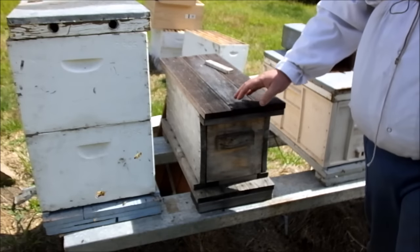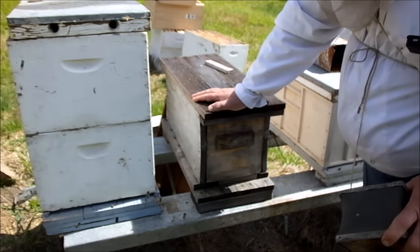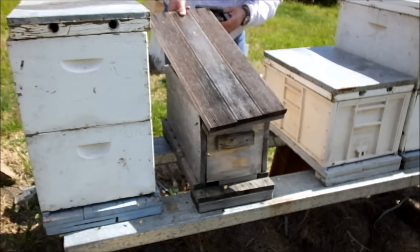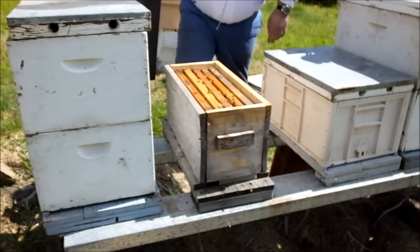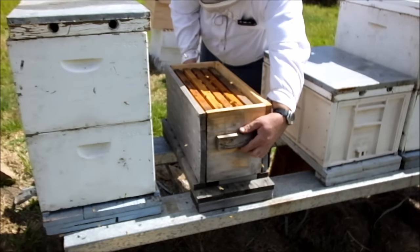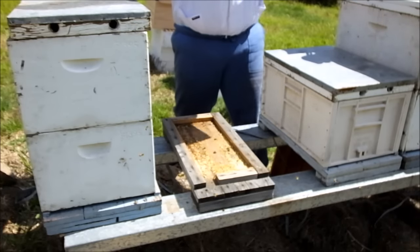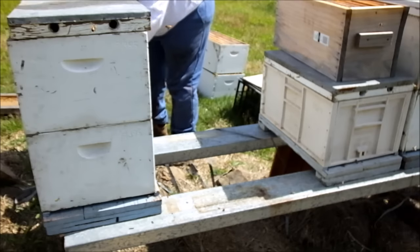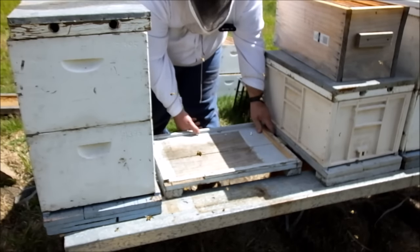First up I'm going to work on this nuke hive. I'm also trying something new with this — I've got a base there, and I've changed the shim around on it so that I'll have it working the other way. I'll show you what I'm going to do as I get into it. I'm extending the wheel here.